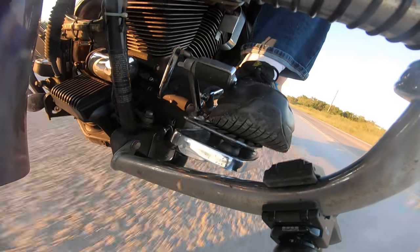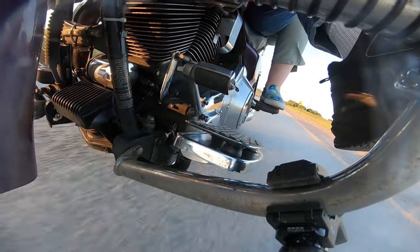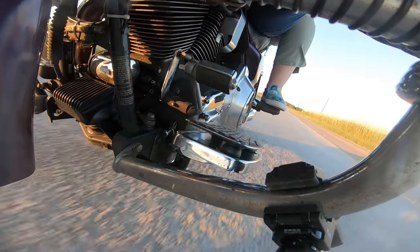They are available in black or chrome finish — I chose black finish — in a 2-inch board version. It comes complete with the mounting brackets and all the hardware necessary to install on the bike, including nuts, bolts, and washers.